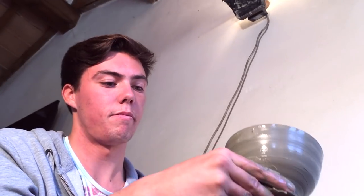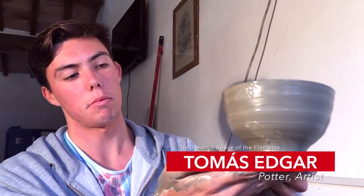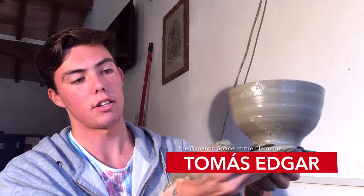Now this bottom part we will take when it gets a bit more dry, and then we make it finally work.